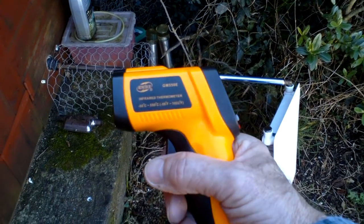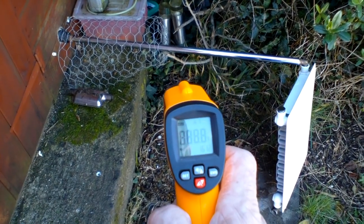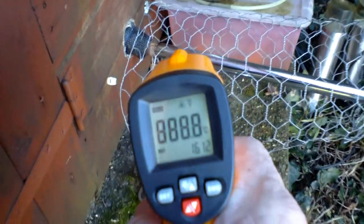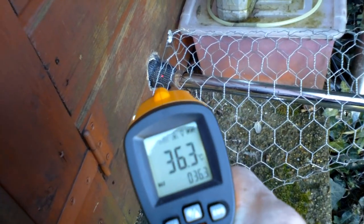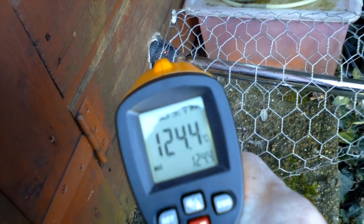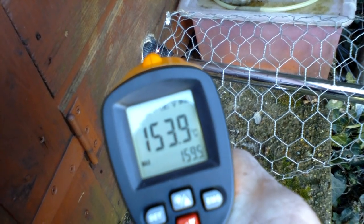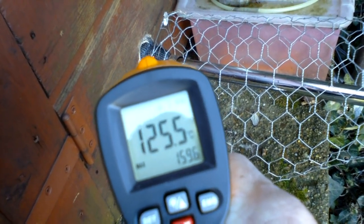Got a standard temperature gun here, nothing fantastic. We'll take a reading of the pipe — as I say, it's not sealed here so please don't think it is, not sealed at all. I'll take it on the insulation tape there, and we're showing about 100 and... it's coming up at a maximum of around 160 degrees at its highest level.